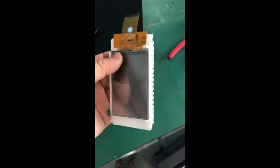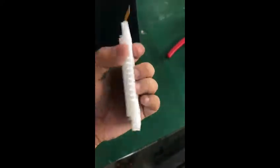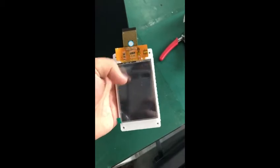Now we will take the screen out. Use your finger to push it so the screen can be easily pulled out. Then you can check if the screen is working or not.